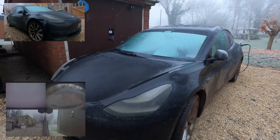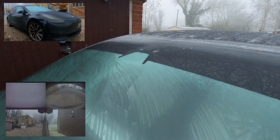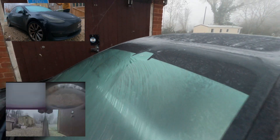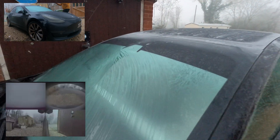Welcome back everybody to Tesla Driver. Today I'm going to be doing a video that you guys have actually requested in the comment section. This is all about the defrost feature on the Model 3 — how well does it defrost your Model 3, and most importantly, what do the cameras see and how long do they take to get defrosted after a very cold night?